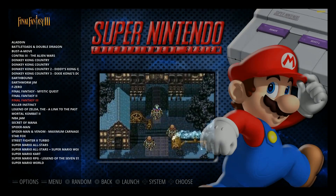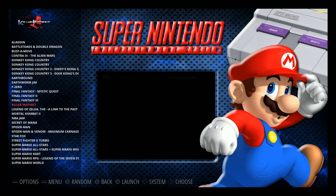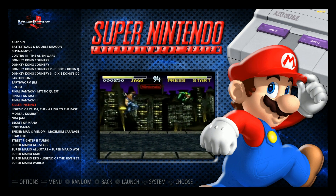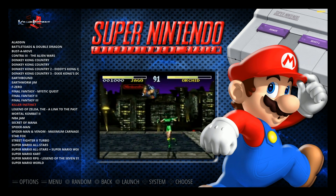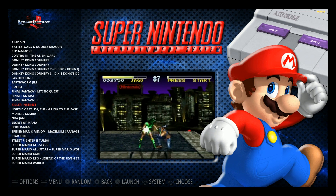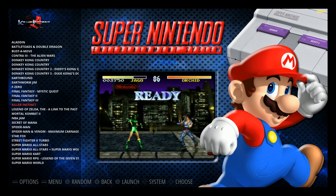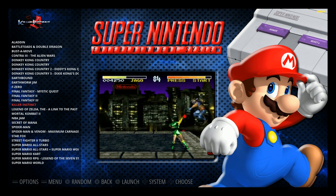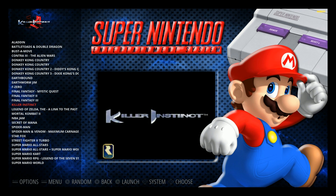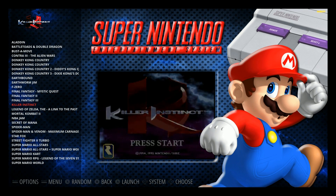Going into Super Nintendo, this is the standard look — you've got the video preview in the upper left corner with the video snap. A lot of you have collections with thousands of games, and one of the biggest selling points of Motion Blue is the built-in features to help you find your favorite games. The first one is collections, but on top of that you have favorites.